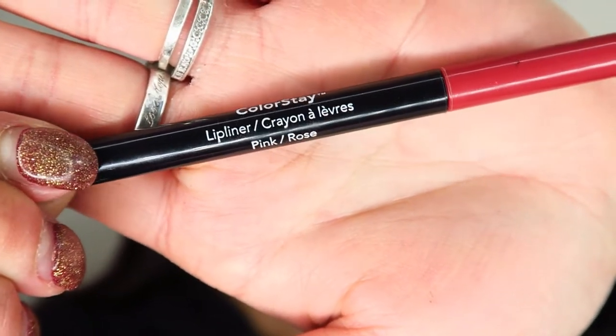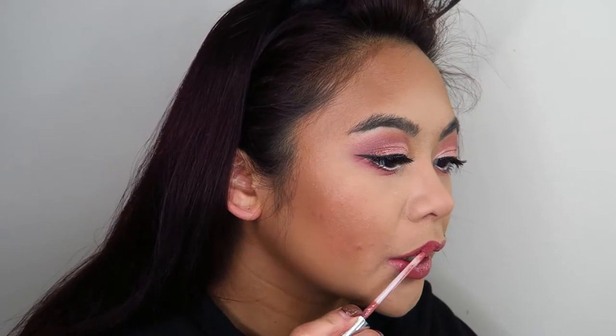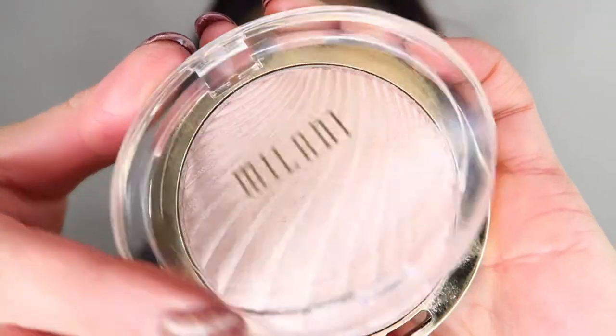Now I'm going in with the Revlon ColorStay lip liner in the shade Pink Rose and just lining my lips with that. I was blending around my lips because I wanted a more diffuse, soft pink lip — not something too defined. Then I'm going in with my ColourPop glossy lip in the shade Aquarius.